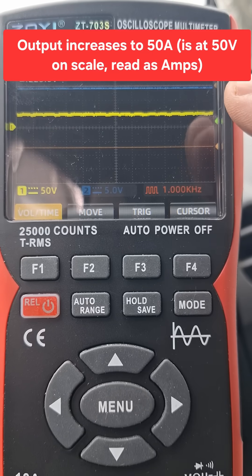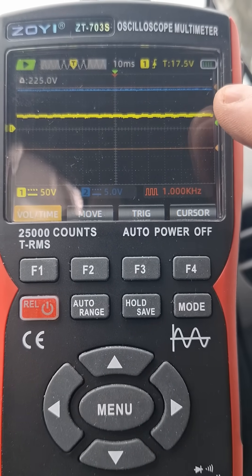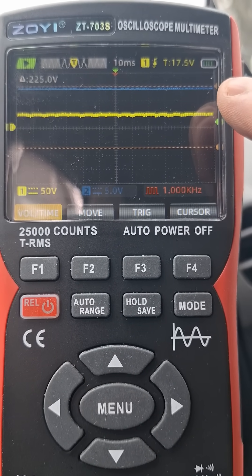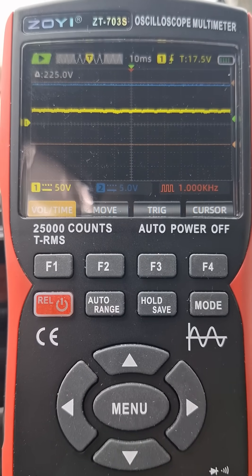The voltage is not dropping — I've put a little red cursor there just to show that the blue trace is staying steady. I think the alternator is working really well.